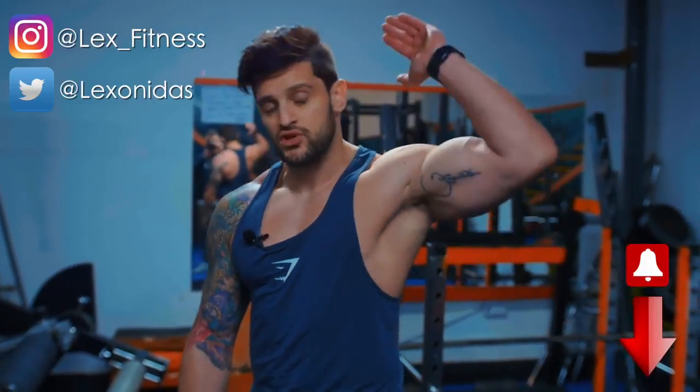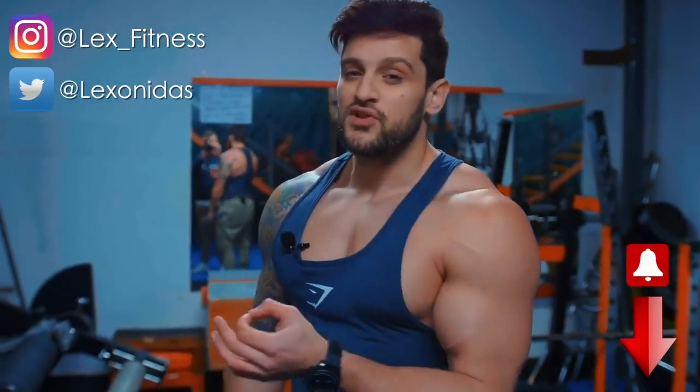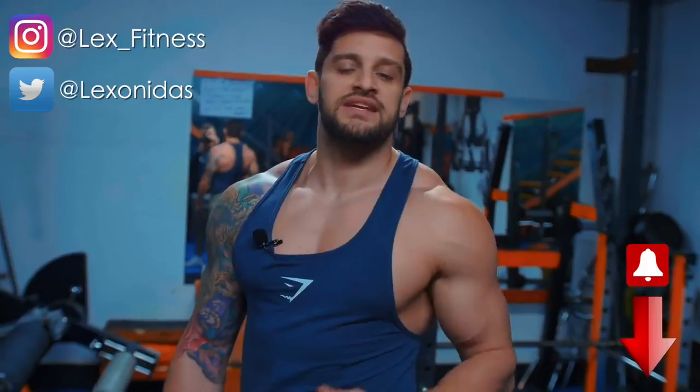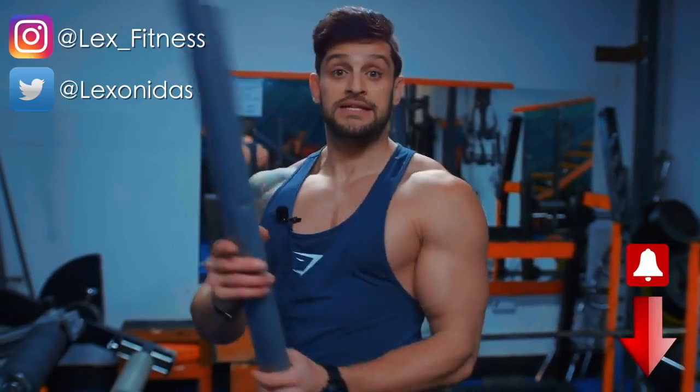So there you go — some simple hints and tips to make your arms look better overall and improve your workouts, plus a simple, cheap, cheerful little trick you can use straight away. I guarantee you'll feel it immediately. If you liked this video, hit the thumbs up and the notification bell. Check the rest of the channel — there are tons of these tutorials going up weekly, plus some more vlogs and deadlift PRs. I've been Lex — thanks for the support, I'll see you in the next one.